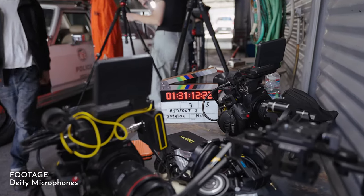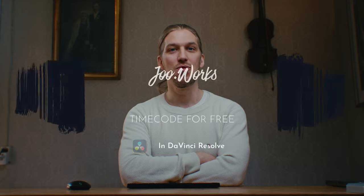There is a lot of hidden power in timecode, and that's actually used in professional film productions to automatically sync multiple cameras and audio recorders together in post, so we don't need to do it by hand, and you can save a lot of time. And in this video, I'm going to show you how you can use timecode for free and without getting any new gear.